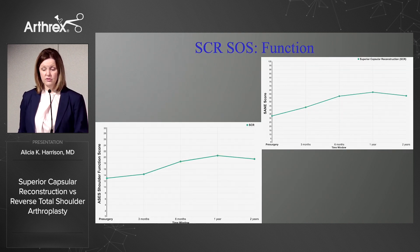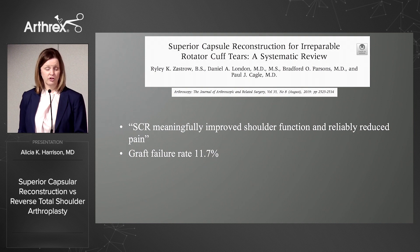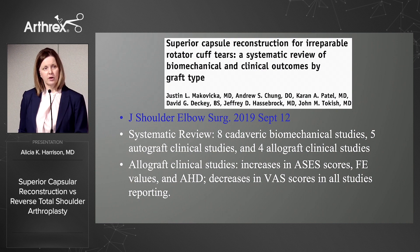SCR has shown good functional improvements. At two years, you can see ASES and SANE scores improved, and VAS scores at two years also improved. Just this year, two systematic reviews were published looking at all of the literature on SCR. My colleagues at Mount Sinai found that SCR meaningfully improved shoulder function and reliably reduced pain with a reported graft failure rate of 11.7%. Out of Mayo Phoenix, their systematic review found that in the allograft clinical studies there were increases in ASES scores, range of motion values, and the acromiohumeral distance, and also decreases in VAS scores in all of the studies they reported.